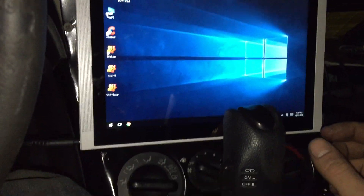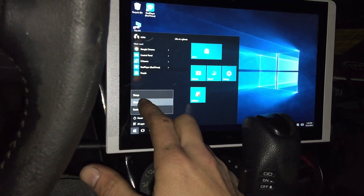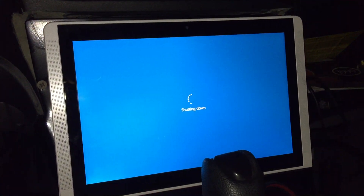Exit out of this so now I can shut the car off. I'm gonna just close the tablet and shut it down. I can put it in sleep mode so I can wake it very simply. In a nutshell, that's pretty much it.